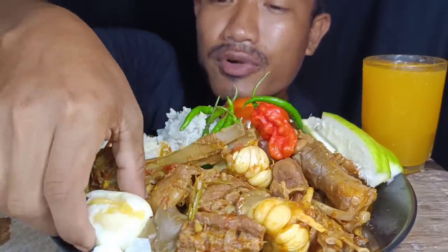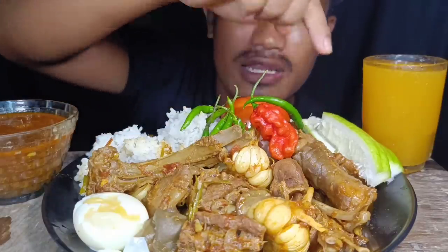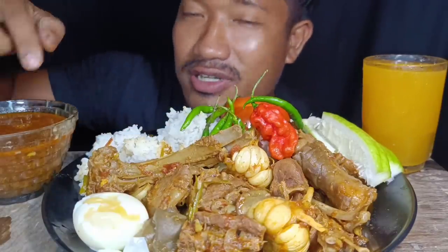Hey guys, welcome back to my channel! In today's mukbang I have yummy mutton curry, which is made with masala for about 2 hours. Here we have half bowl egg, sliced tomato, lemon, chili, extra gravy, and mango juice. Let's start eating!